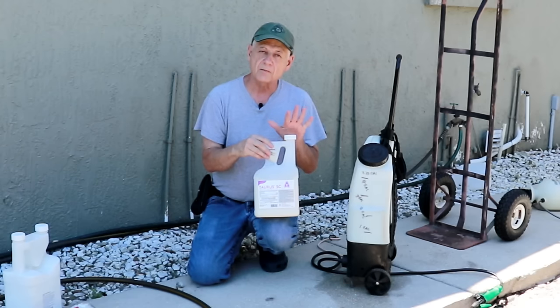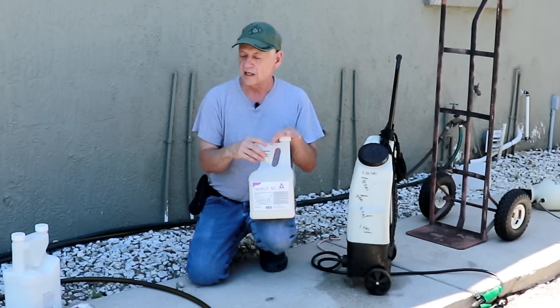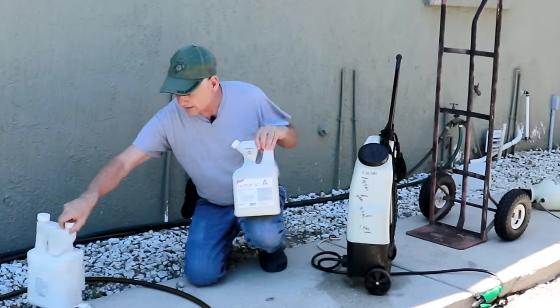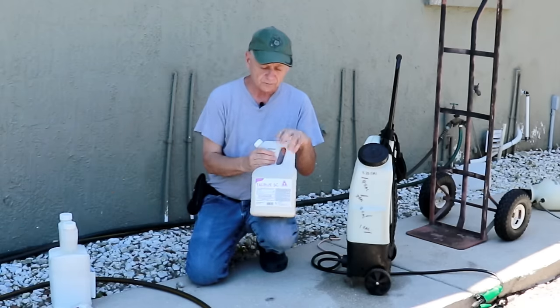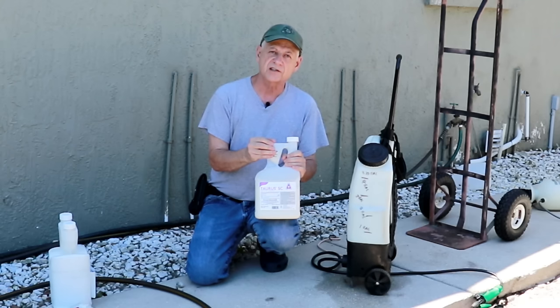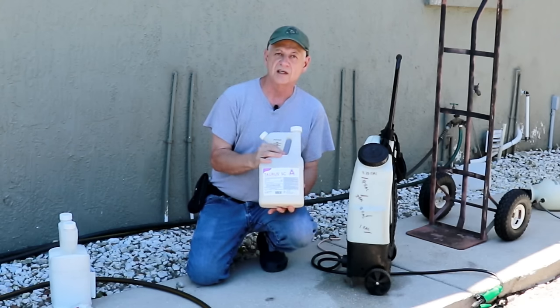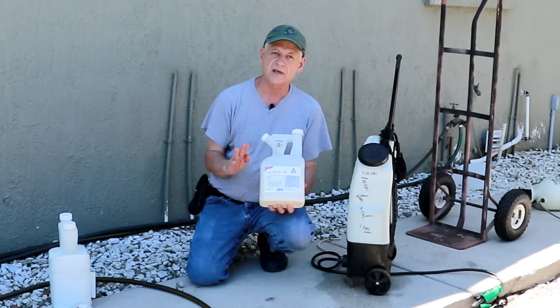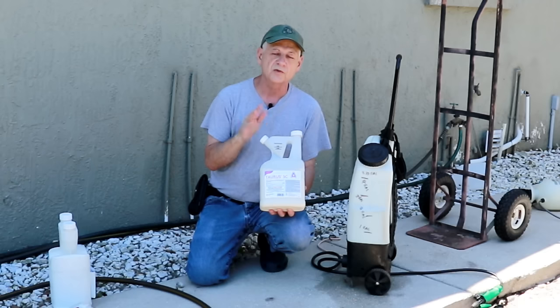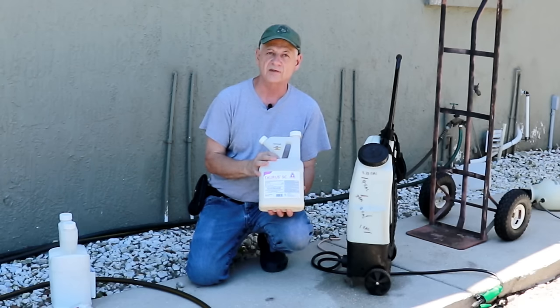The only thing is, Torus SC is a bit more hazardous to use than the Talstar. Don't ever under any circumstances use this inside your house — this is strictly an exterior pesticide. It's a little more hazardous and you don't want to put this inside your house.